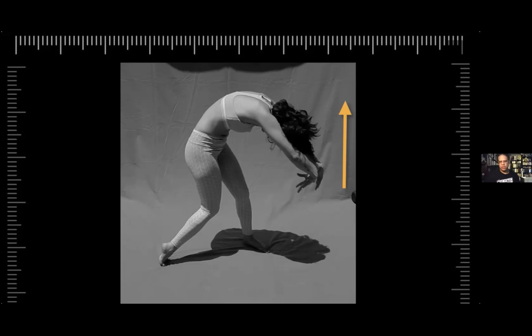When you're drawing figure drawing for 20 years, how do you make it fresh? What do you look for? It's like, oh my God, there's so much more going on. It's really exciting.